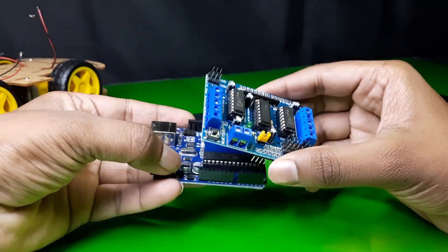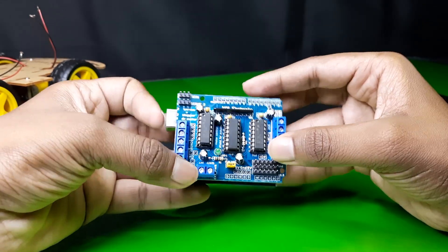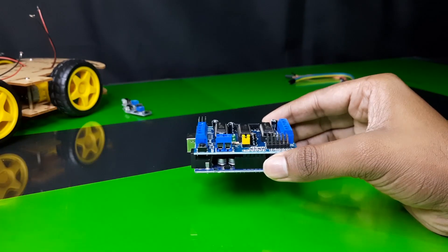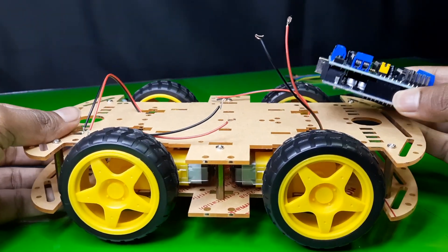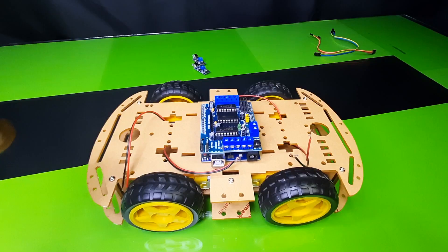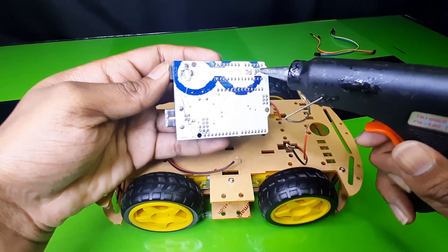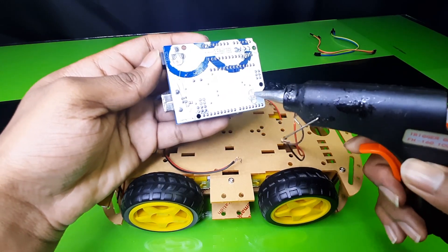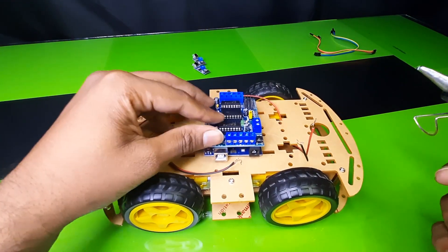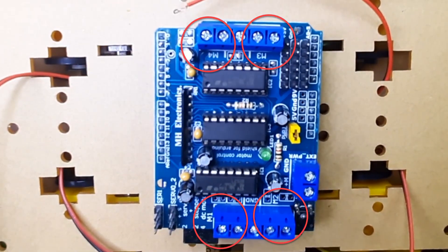First of all, connect the motor driver shield to the Arduino. Then connect it to the car. Connect the motors to the M1, M2, M3, and M4 ports.